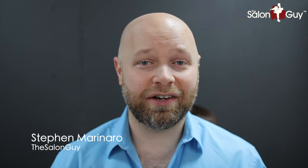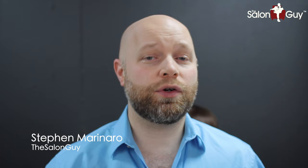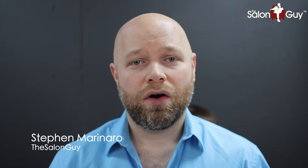Hey everyone, Steven the Salon Guy here. Before we start this video, I just want to thank each and every one of you for watching my videos, for all the comments, all the support, all the blessings, all the requests — just everything you guys do. All the interaction with you guys means so, so much to me and I'm not going to stop doing this. I'm going to be here for you guys for as long as I can and hopefully we can grow this together. So thank you for all the support.